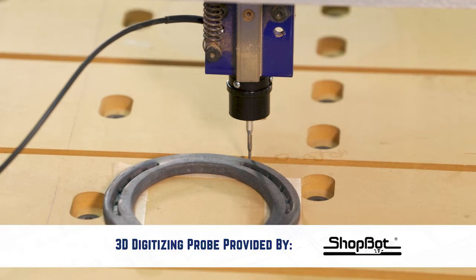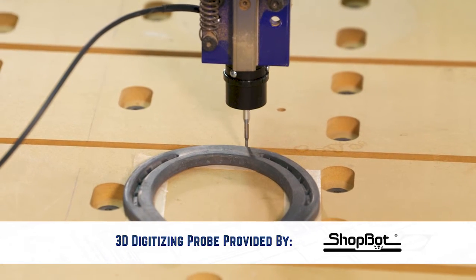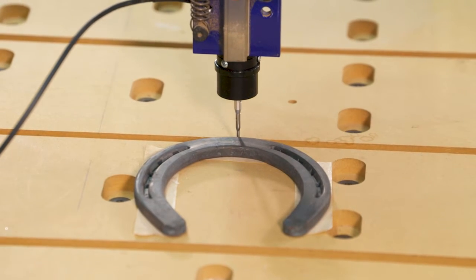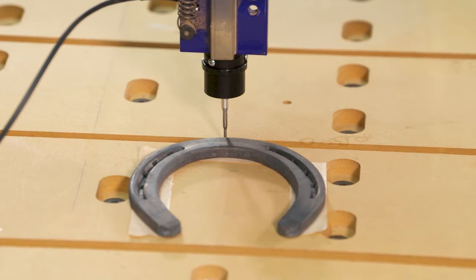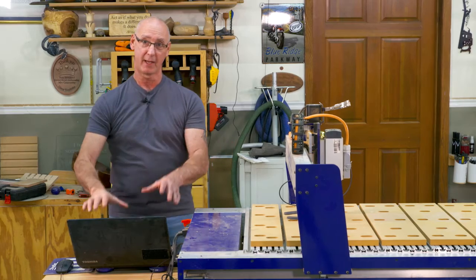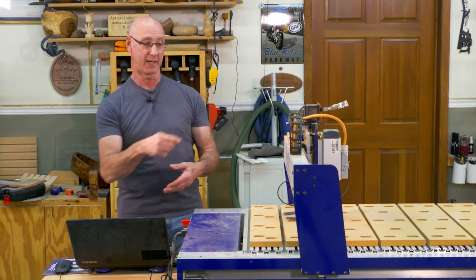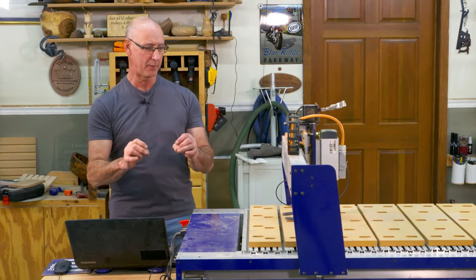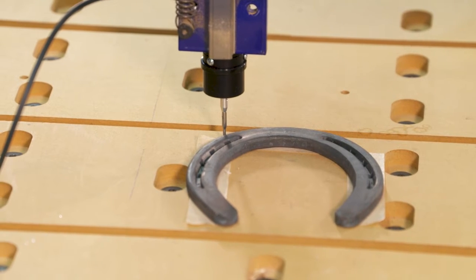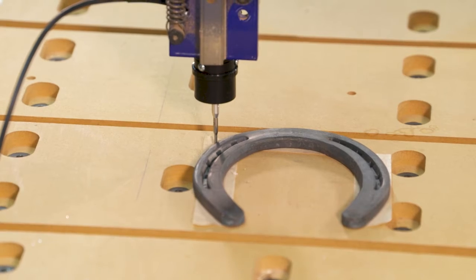That is what's going on here. The ShopBot has been equipped with a probe. I've got a horseshoe held in place with double face tape, and what it's doing right now is it's working its way around the outside of that horseshoe. That's going to give me that exact shape in vector form, so I can take that into my software and reproduce it. The probe is stepping over in 3/8ths of an inch increments, so it's going to give us a really rough copy of that profile.